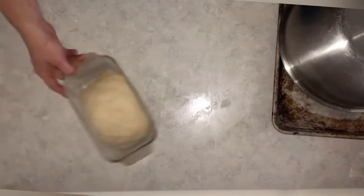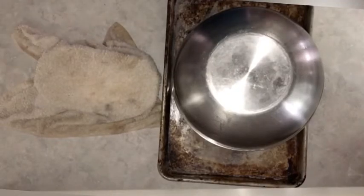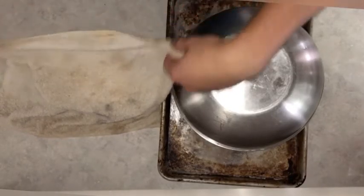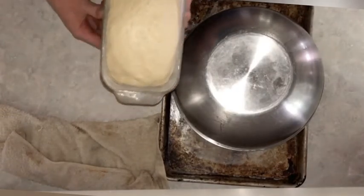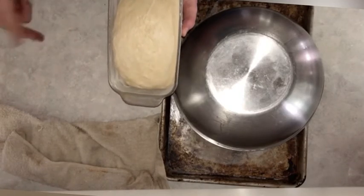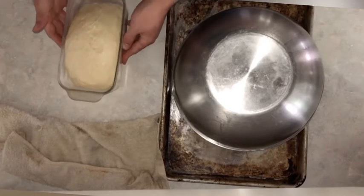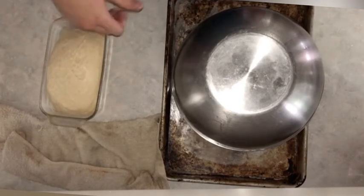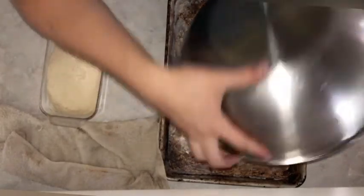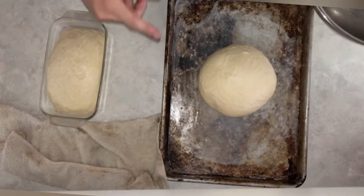I'm going to cover the loaf pan with a damp cloth and let both rise for another little while. It's been about another 30 minutes — checking the first one, it has grown to fill some extra space but still has time to re-inflate. After punching it down, it'll take about as long as the first time to fill back up — roughly two hours, maybe an hour and a half. So in another hour I'll come back and check both. The second one also got quite a bit bigger but still has a lot of space left to go.